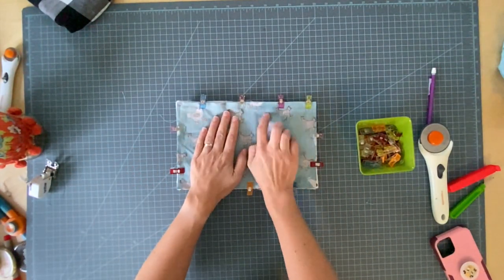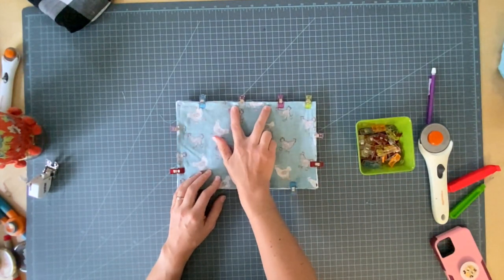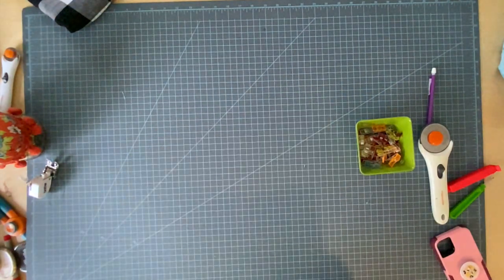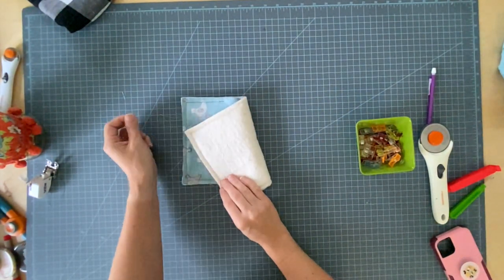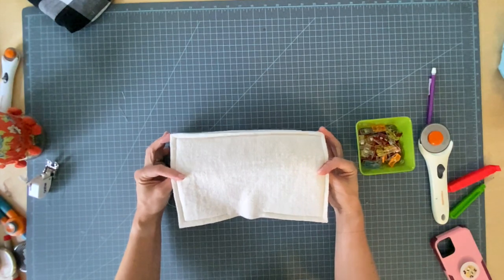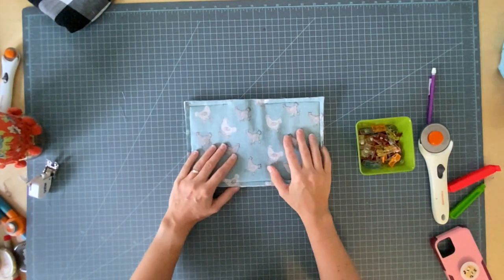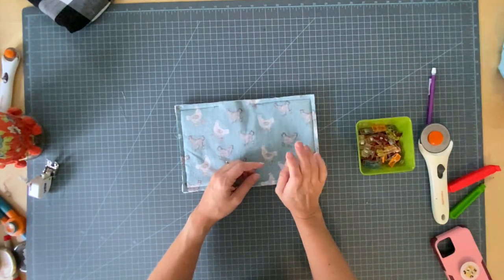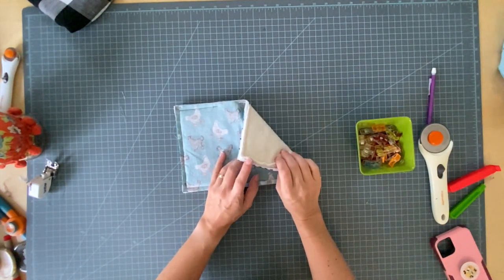I'm going to go stitch all the way around this, leaving an opening for turning about this big. Okay, with my walking foot it was no problem. If you're having trouble with all these thick layers, use a larger needle — like a 90 — or eliminate one of those pieces of batting. That should help you.